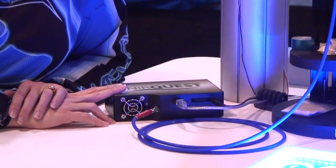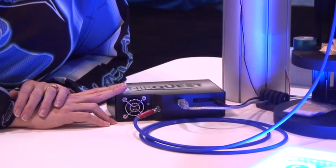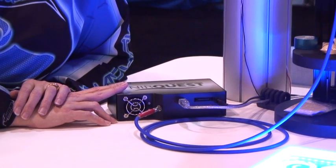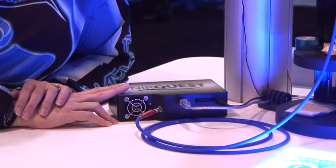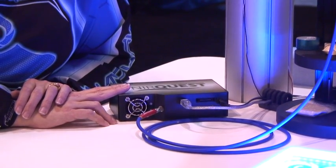This spectrometer has a new detector in it, which gives us great sensitivity over a range that we didn't currently have available in our product line. This spectrometer has sensitivity from the 1,100 to 1,900 nanometer region, and it is great for customers who are trying to look at hydrocarbons.